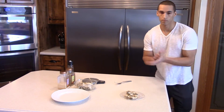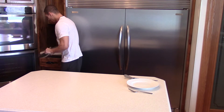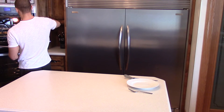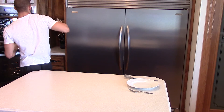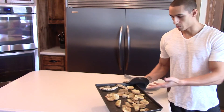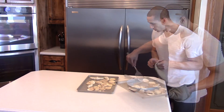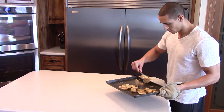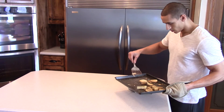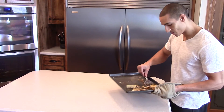All right guys, potatoes and chicken are done - let's check it out. Oh yeah, smell that! They actually look pretty much the same going in as coming out. You might get a little stickage to the pan since we didn't use any oil, but that's all right - just scrape away.